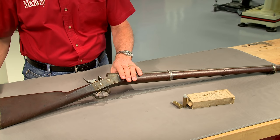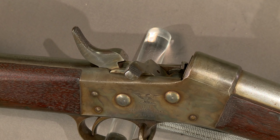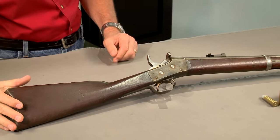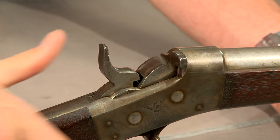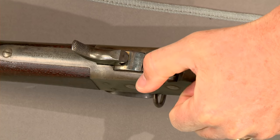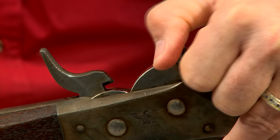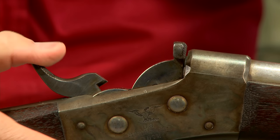The Remington rolling block was also chambered in 50-70 and is most commonly found in the model 1871 Springfield and the guns made for the New York State militia. One interesting feature on these rifles is the half cock safety. When the breech block is closed, the hammer drops to the half cock or safety notch and must be pulled back to the full cock notch to fire the rifle.